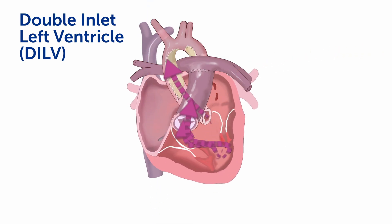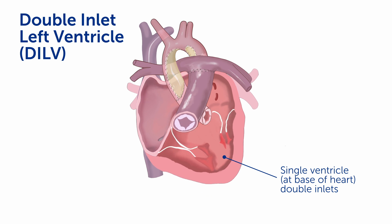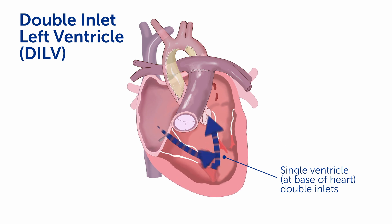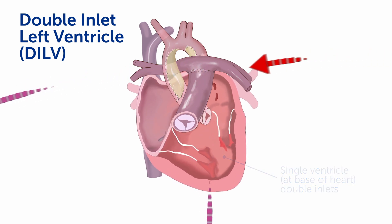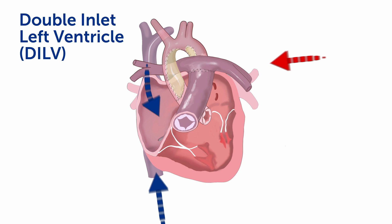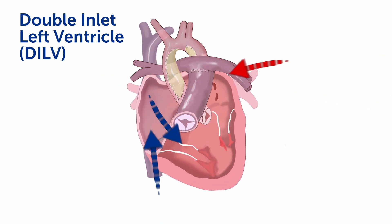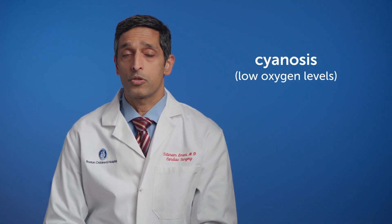Double inlet left ventricle, or double inlet ventricle, is a condition in which the blood flow from the body and the lungs comes back to a common atrium and then drains into a single ventricle through two separate AV valves. All of the blood flow mixes in that single ventricle and that mixed blood gets pumped out to both the lungs and the body. Patients with this type of circulation have cyanosis, or low oxygen levels, and under normal conditions will be able to tolerate this for a period of time.